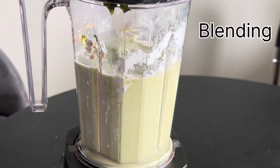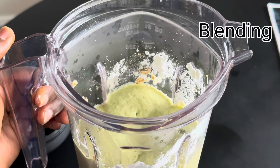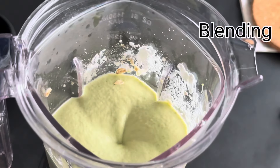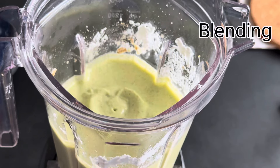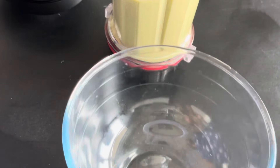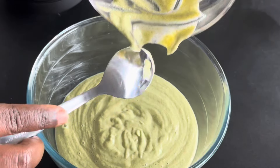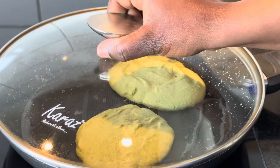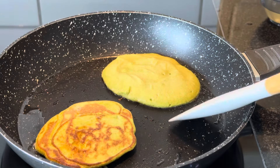Now it's time to blend the eggs and the broccoli. I'm going to add four spoons of oat milk, one spoon of cornstarch, a bit of salt, and a bit of vanilla extract. I cover and blend everything together. This is one of the most healthy meals you can have — it's really healthy and it also tastes delicious.